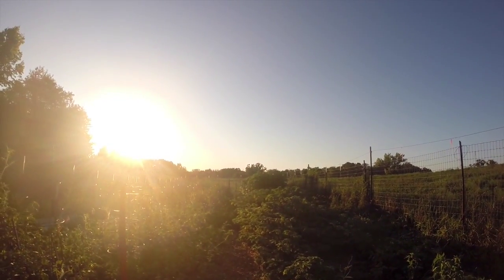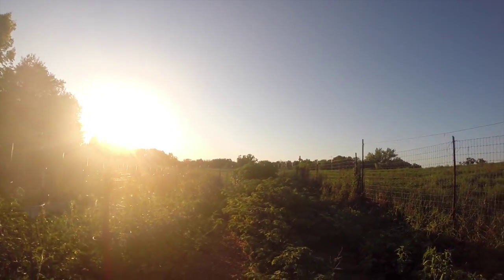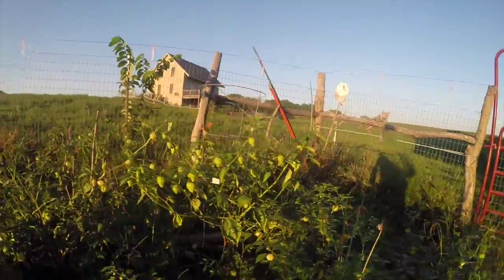Hey guys, welcome to Gardening on the Variety Channel with Shane Storm, and today we are going to talk about one of my favorite plants to grow, the tomatillo.